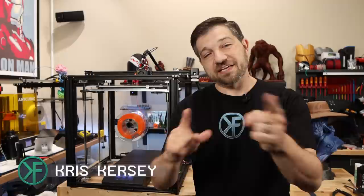Hey, I'm Chris, this is Kersey Fabrications and we are going to jump straight in to using this printer. Let's get going.